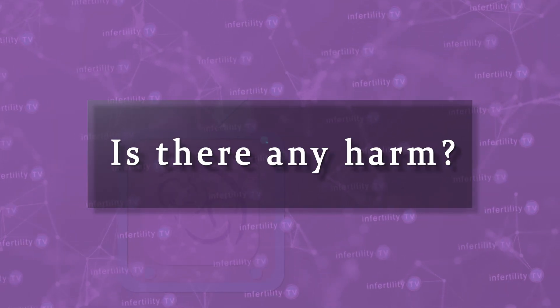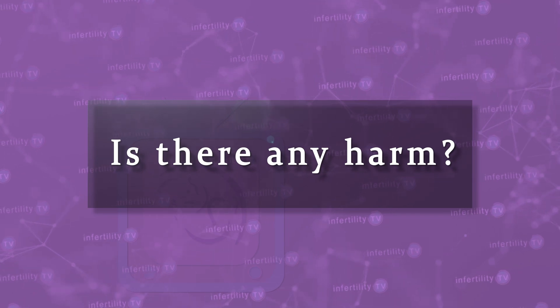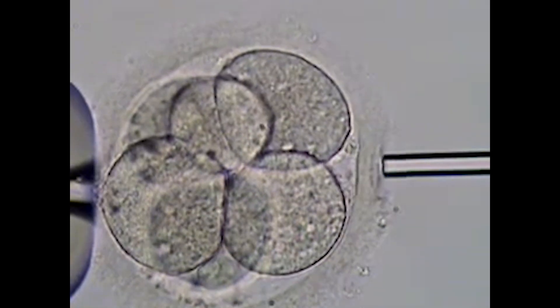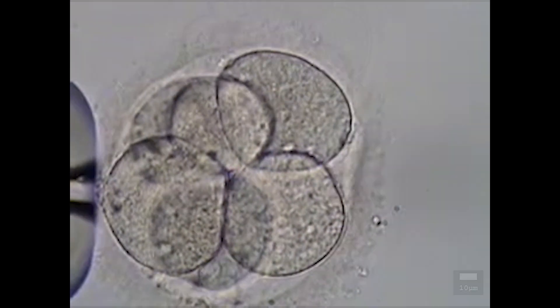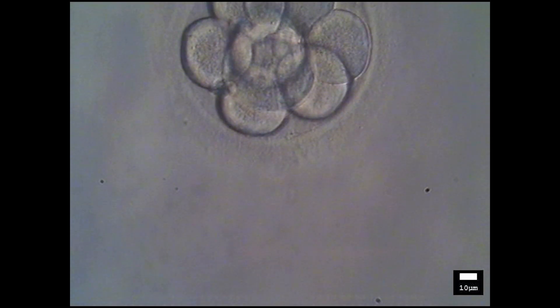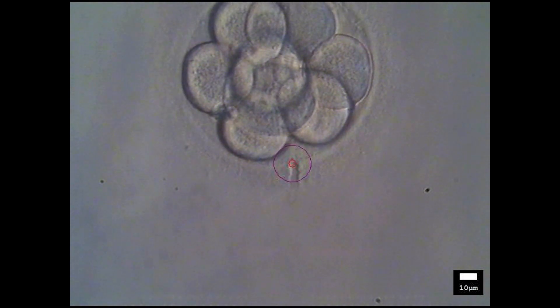Some might be thinking: well, it might help — is there any harm? Well, possibly. If not done correctly, exposing an embryo to an acid solution may harm the embryo. Using a laser might raise the temperature of the embryo too much and also cause some harm. Also, some studies have shown that the risk for having an identical twin as a result of the embryo splitting may be higher when an embryo undergoes assisted hatching.